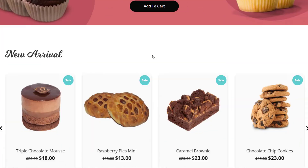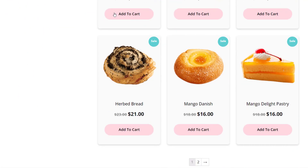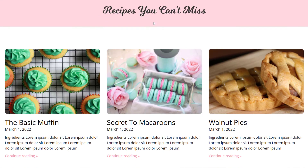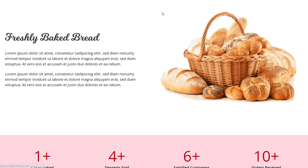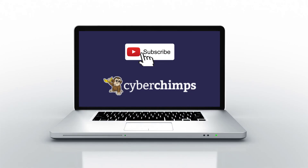This template is specifically designed for your bakery shop and consists of all the pages your website needs. So what are you waiting for? Download the Responsive theme and launch a website for your bakery today. For more such tutorials on WordPress, subscribe to our YouTube channel and we'll see you in the next video.